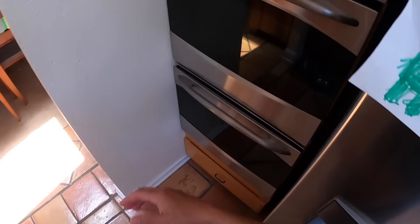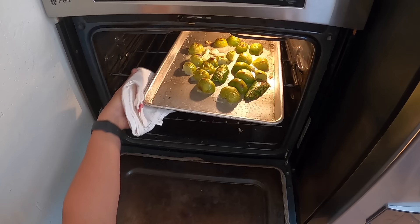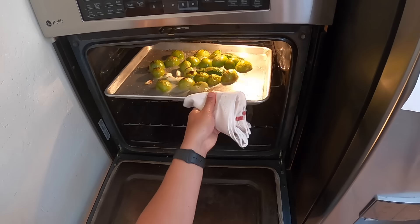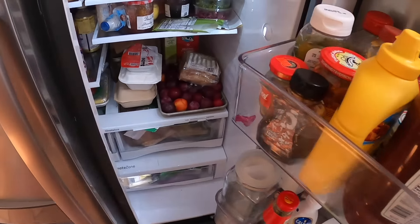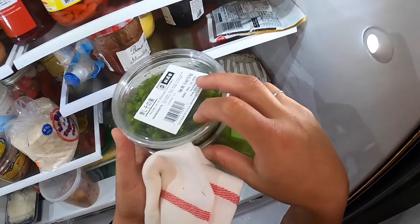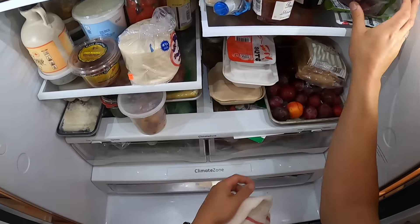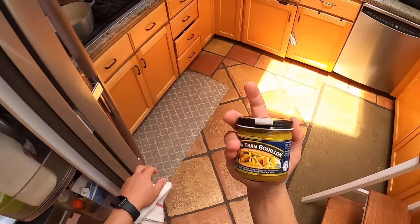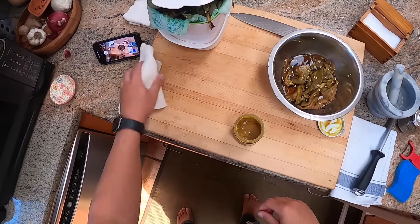Let's check on those tomatillos — we're starting to brown a little. Looking good. In the meantime, I don't have any chicken stock on me, but I do have this stuff — Better Than Bouillon. It is indeed better than bouillon and I'm going to use it. We want about a quart, which is four cups.